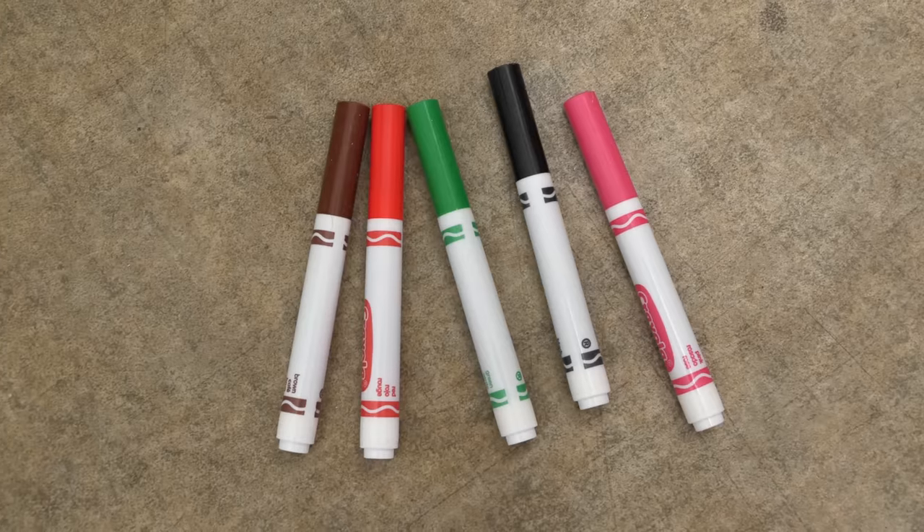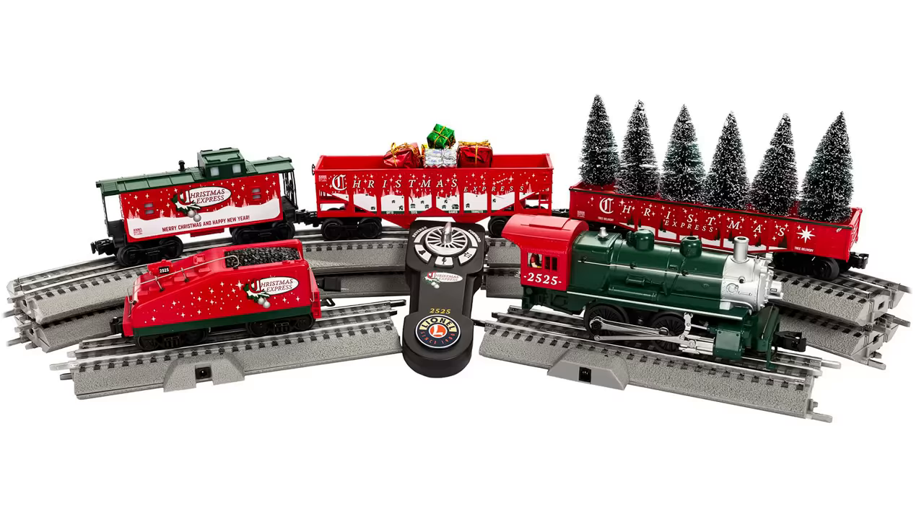One of my least favourite tasks at Christmas time is writing all the Christmas cards. It takes ages and it's boring. So here's an easy way to write multiple Christmas cards at the same time. All you need is five pens, two lengths of wood, and a toy train set.